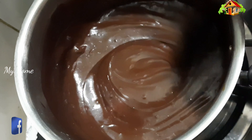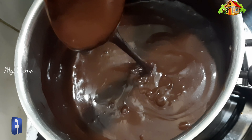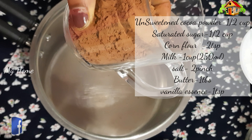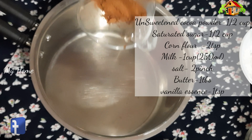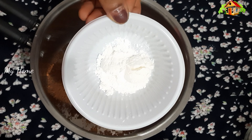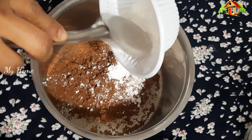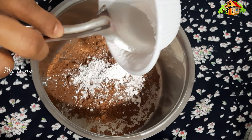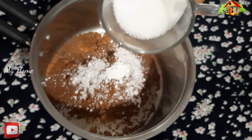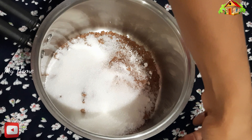I am ready to put it in the bowl. I am ready to put a glass of cocoa powder, 2 cups of corn flour, and a glass of tea. I am ready.